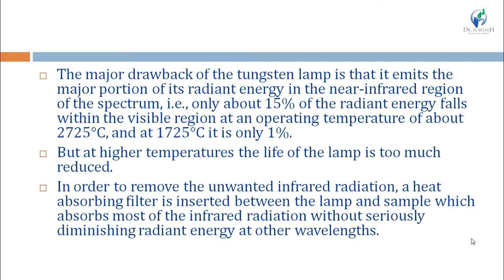To remove the unwanted infrared radiation, a heat-absorbing filter is inserted between the tungsten lamp and the sample. This heat-absorbing filter absorbs most of the IR radiation without seriously diminishing the radiant energy at other wavelengths. So the tungsten lamp is the most widely used source, but its major drawback is that most energy falls in the near IR region — only 15% is in visible at 2725°C and 1% at 1725°C.